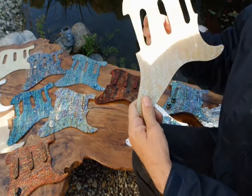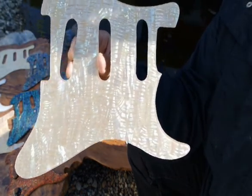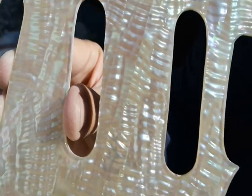My favorite is the white abalone — the white clear. On any Strat where you'd put a white pickguard, this will just look fantastic because it's got this creamy champagne color. Look at the deep ripples and the rainbow colors that come when you just change it around. It's much more subtle, but very, very classy.